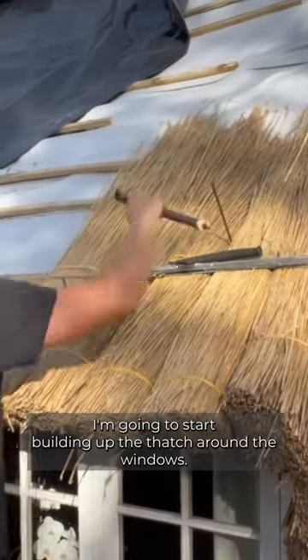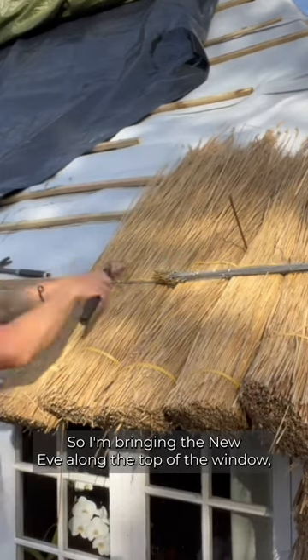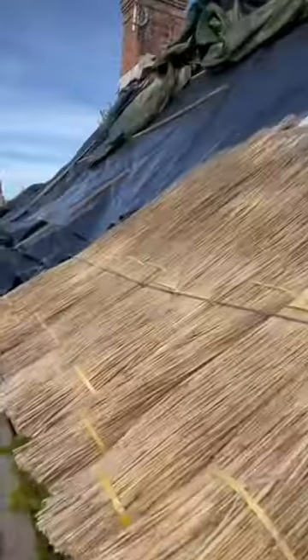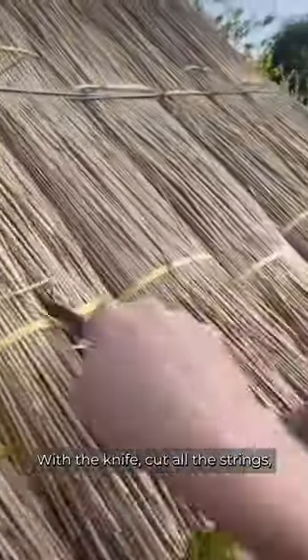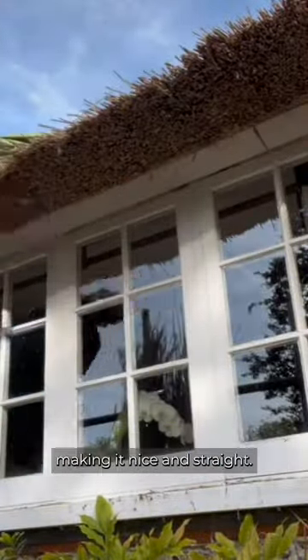Today's job, I'm going to start building up the thatch around the windows. I'm bringing the new eave along the top of the window, fixing it down with screw fixings and rod. Once they're all in, with my knife I cut all the strings, get my leg up, little smack and whack underneath the eave, making it nice and straight.